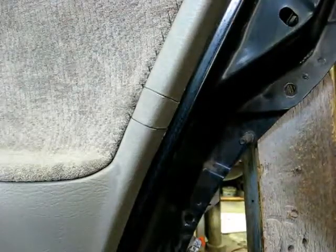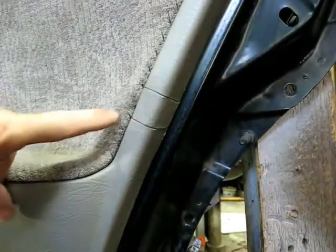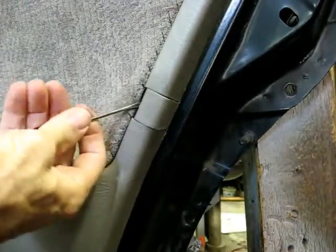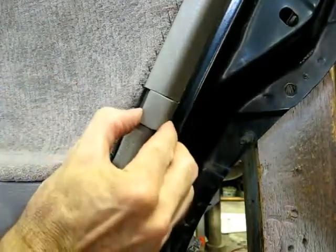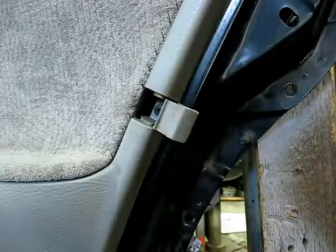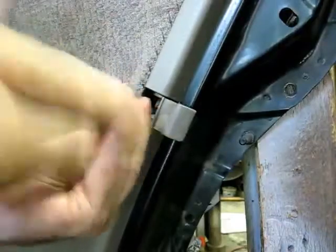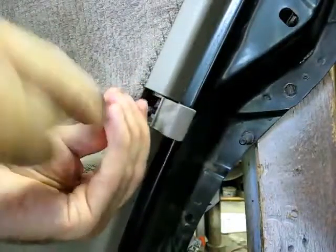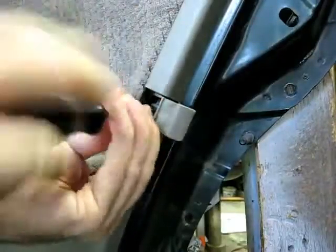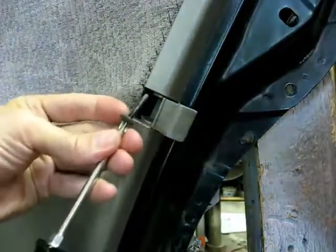Now on the back side of the door panel you'll see this little cover. Just take a small screwdriver and open that cover up. You'll see a Phillips head screw underneath there — you'll need to remove that.